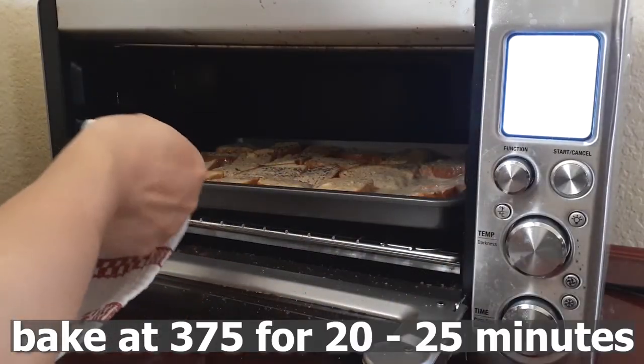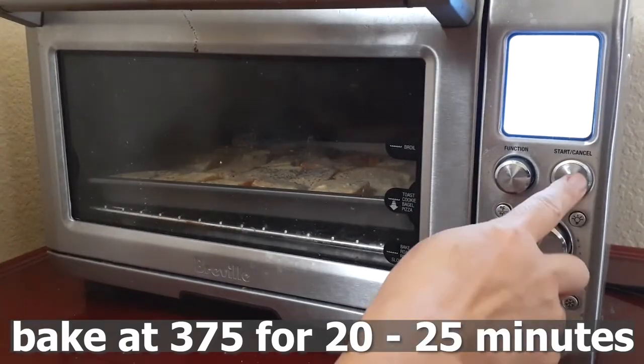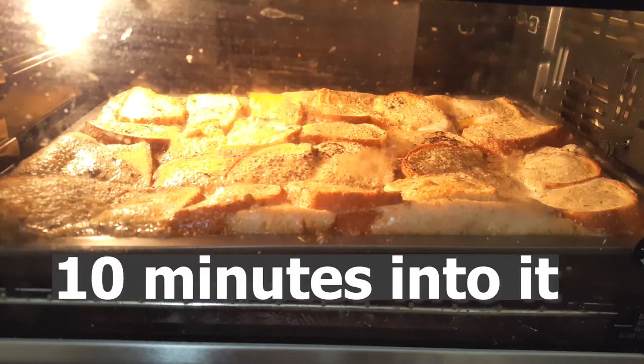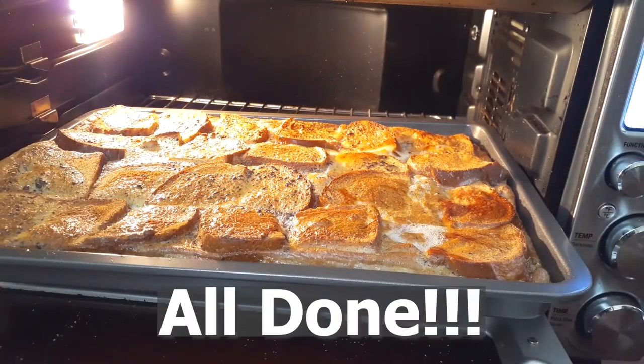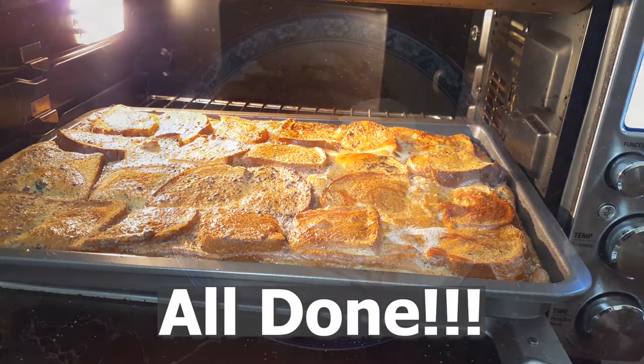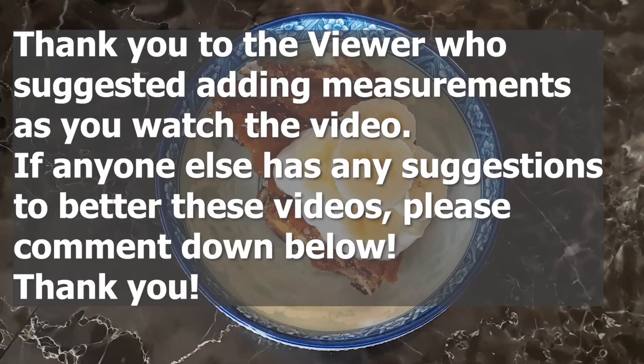I am using my convection oven and I am baking mine at 375 degrees on the bottom rack for 20 to 25 minutes. Ten minutes in, this is how it looks. Make sure you keep your eye on it to make sure everything is cooked evenly. Around the 20-minute mark, check it out — mine is done at 23 minutes. As you can see, you can see the creme brulee, the gooey goodness right on top.